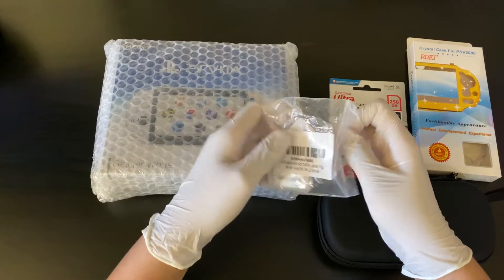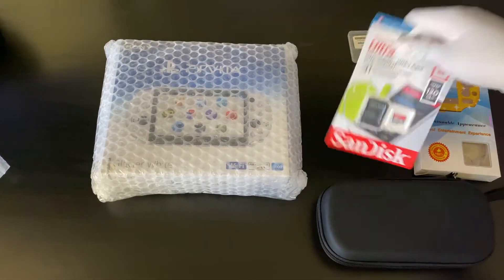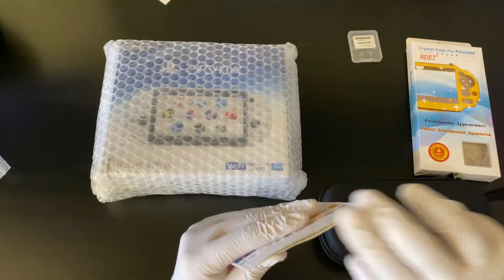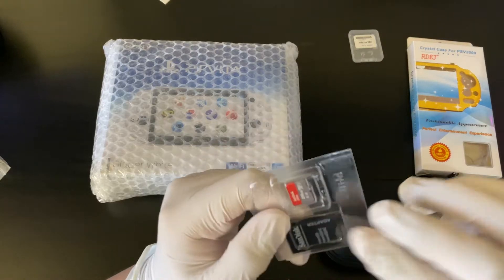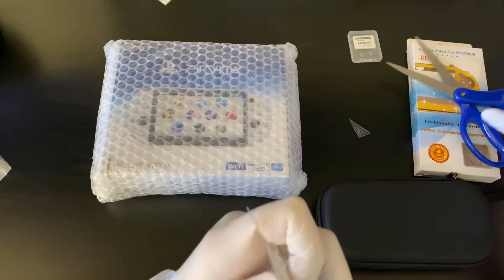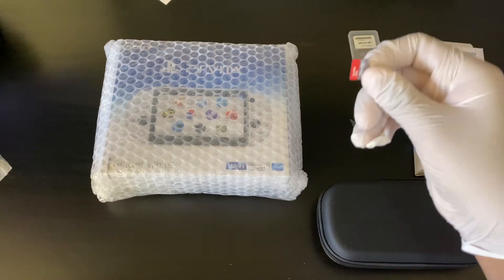First up, let's do the accessories. Over here we got an SD2Vita — it's a game card adapter where you can put an SD card in. This is so I can jailbreak the Vita after. Over here we got a SanDisk 256 gigabyte micro SD card. Let's open this up real quick — it has the adapter too, and this is what you need to put in there.